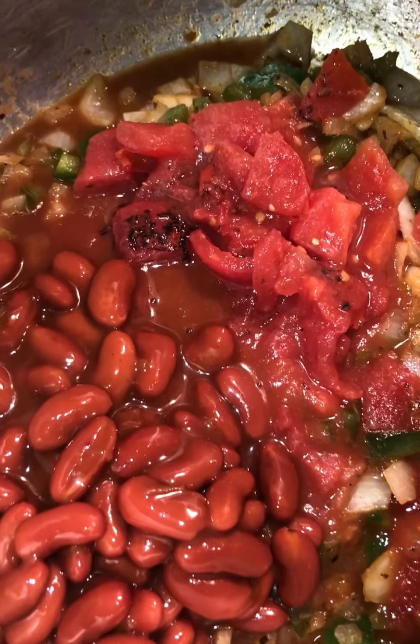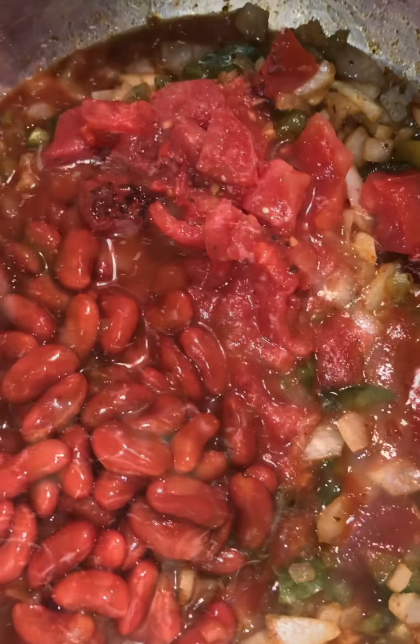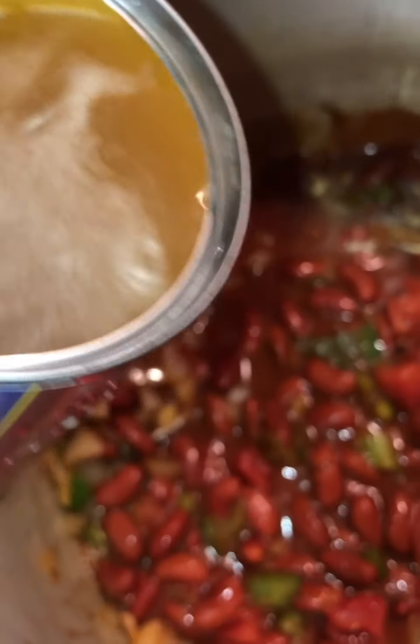Our veggies are brown. Now we'll go ahead and add our beans, tomato paste, our fire roasted tomatoes, and tomato sauce. Let's give it a quick stir. Now we'll add water to the can that our beans came in and fill it up to the top — we'll actually do this twice before stirring again. Let's stir in some nutritional yeast and mix it until it's blended well. Then we're going to let the mixture simmer on the stove for about 20 minutes at a medium to low fire.